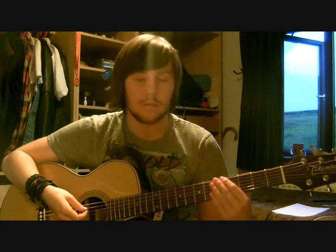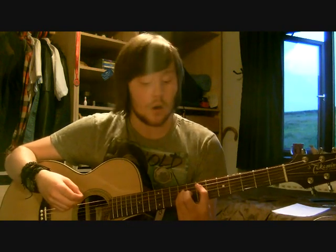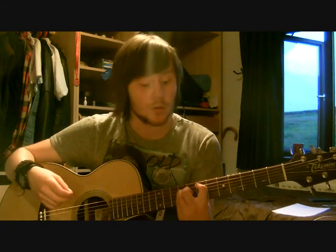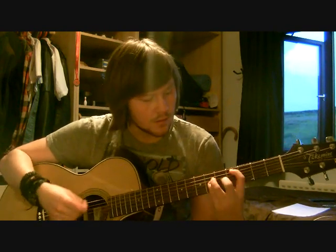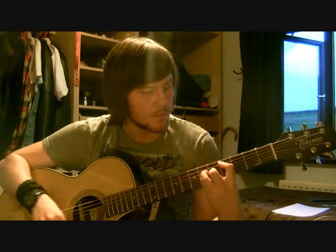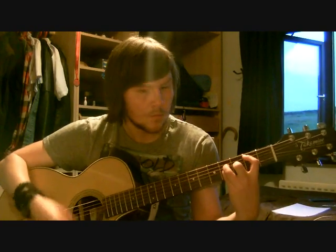And you do that again with all four chords. So it's the down, down, up, down, up on the actual chord, and then down, down, up, down, up on the high strings — which you do not touch with your left hand. So it sounds like this. And that is basically the whole song.